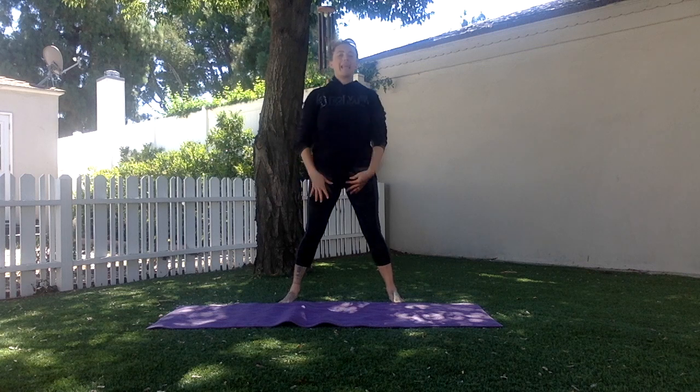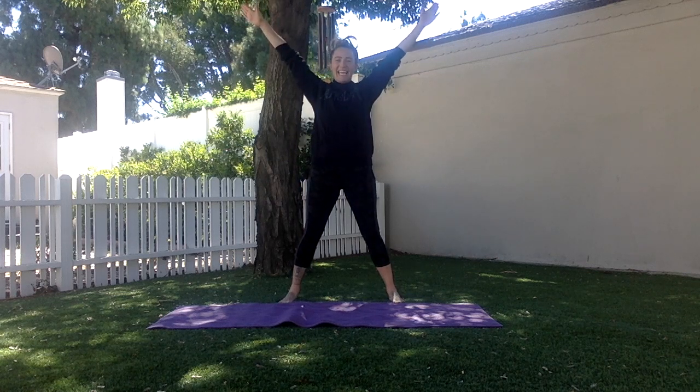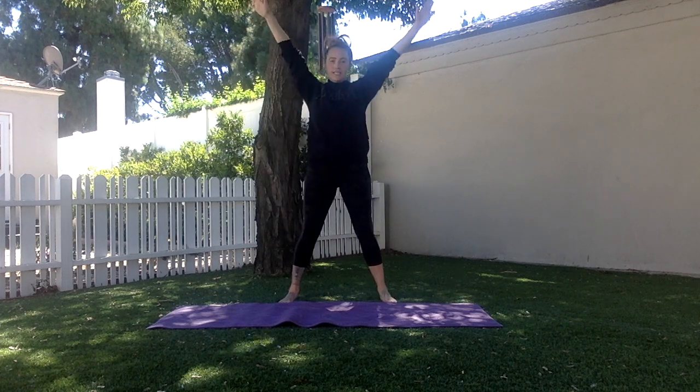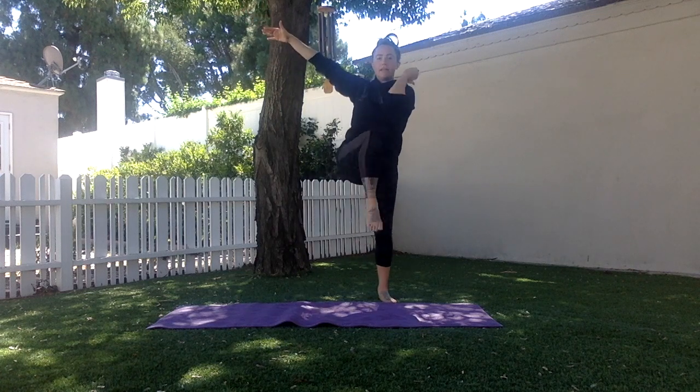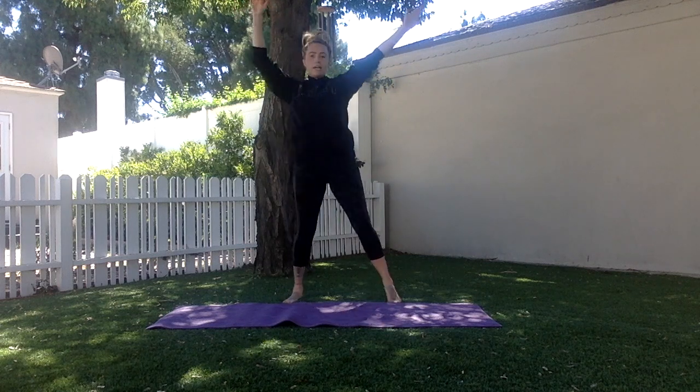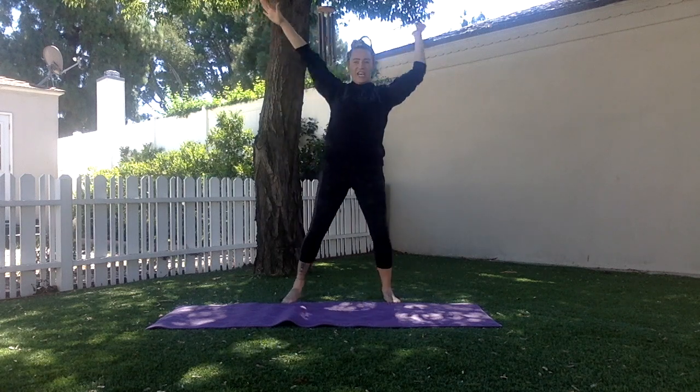Elbow to knee windmills. I start with my feet spread, making a triangle with my lower body, my arms up straight, hands over head. I'm going to bring my knee up to the center and bring my elbow to touch. I always go opposite — so if I lift my right knee, my left elbow goes to touch, across my body, opposite, shifting my weight each time.